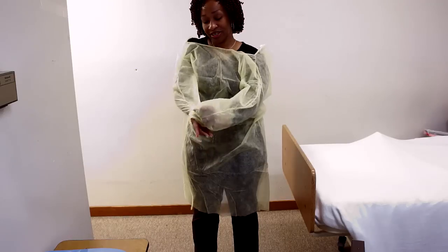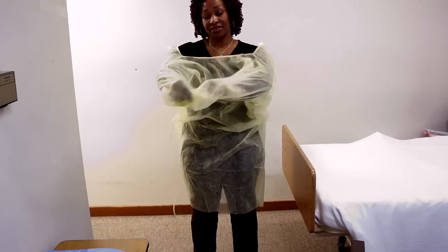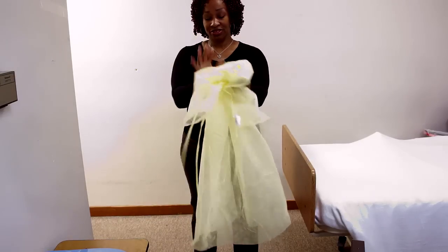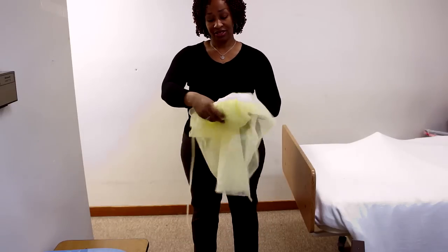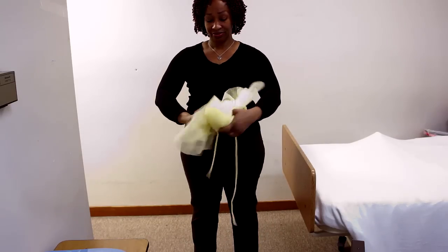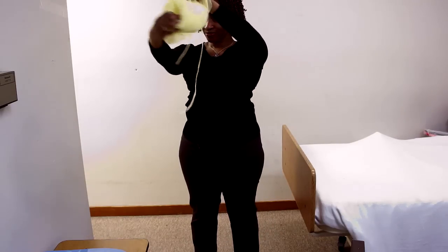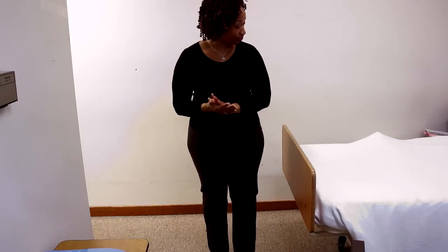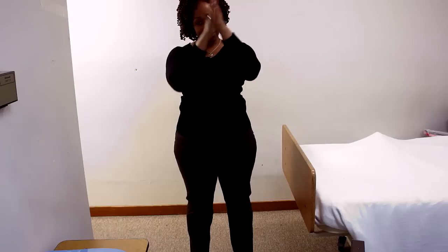Go ahead and pull that down, then roll it and tuck it — just kind of walk it down, roll it and tuck it into a ball. You don't want to touch the outside of the gown at all. Make sure it's in the ball. Put that in the trash or the biohazard depending on what you've been exposed to. Wash your hands again, and the skill is complete.